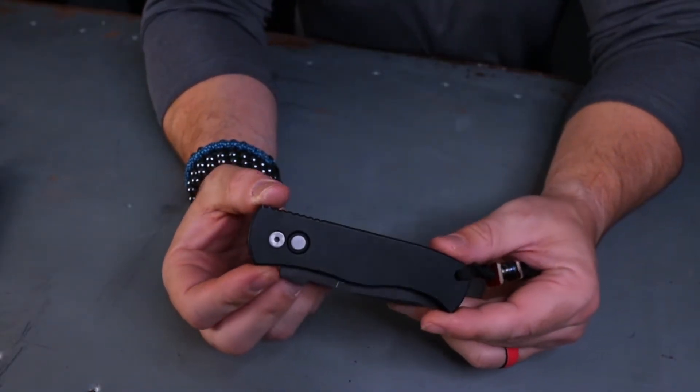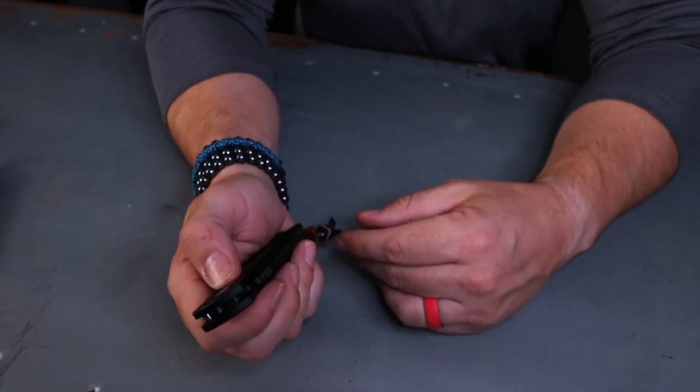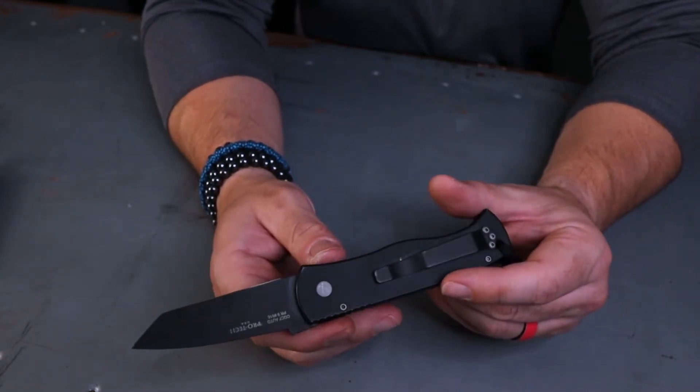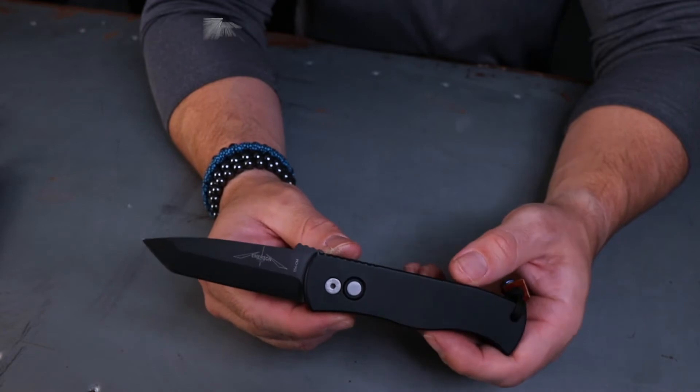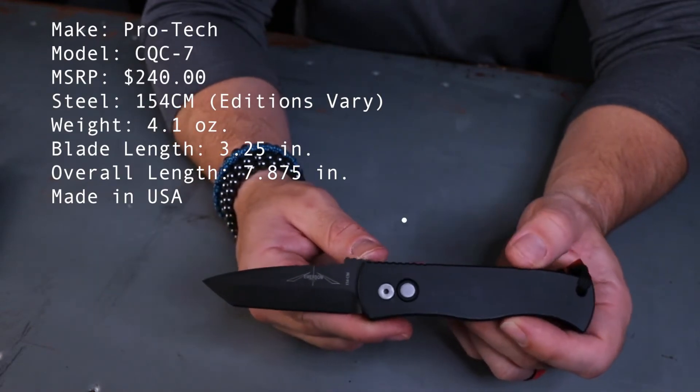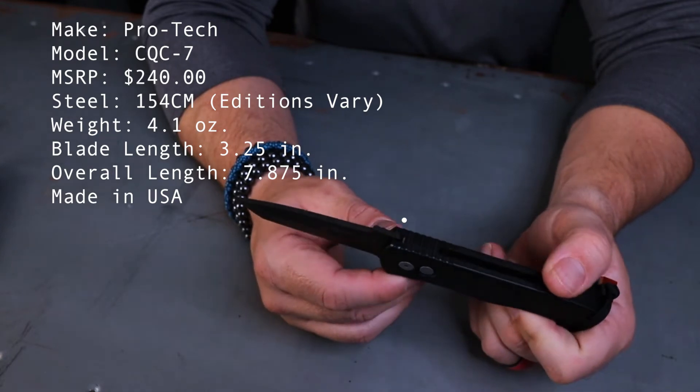Maybe I'm such an Emerson fan that I don't have a regular CQC7 to compare with the ProTech version. I saw it and wanted that automatic with that aggressive tanto, so I had to have it. Now that is a chisel grind — that threw me because I didn't know that when I first bought the knife. I knew that about Emerson but I didn't think it carried over to ProTech.